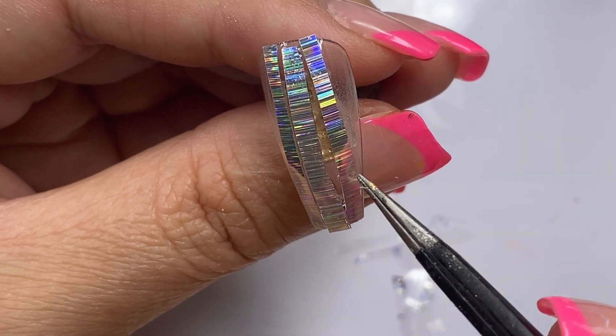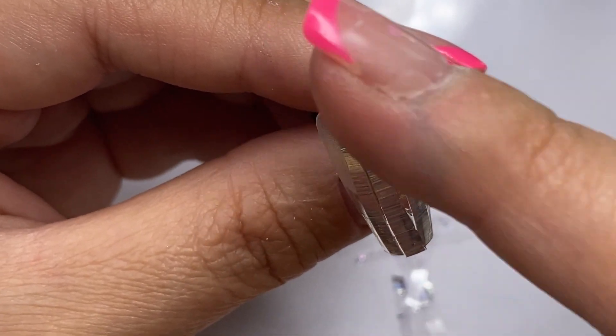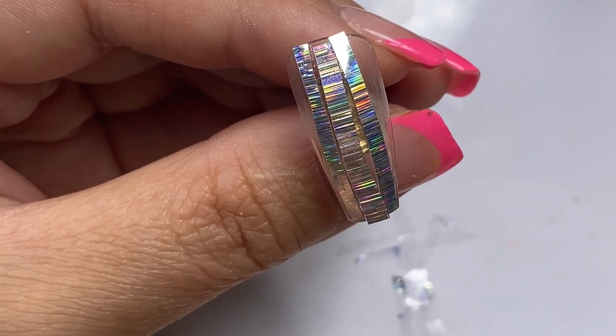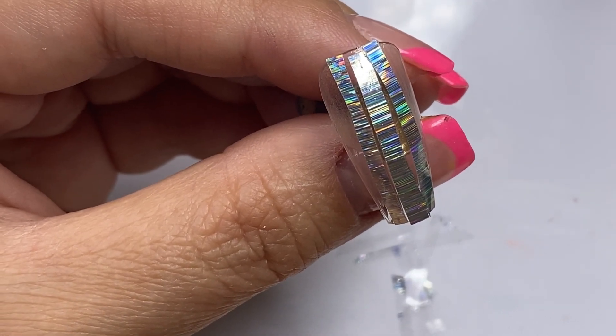I did cut my foils into little pieces so I can lay them down here. I'm just pressing them down to make sure that they are nicely snugged in with the gel.